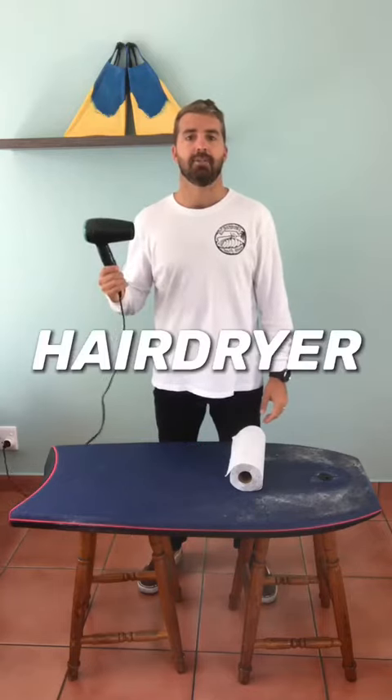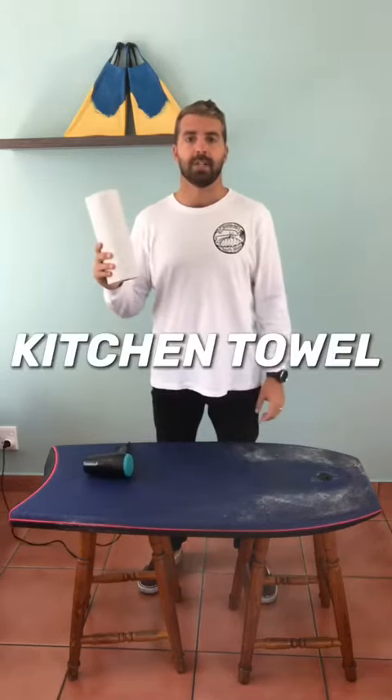To remove wax from the bodyboard, you're going to need two things: a hair dryer and kitchen towel. Don't use toilet paper because it won't work very well.